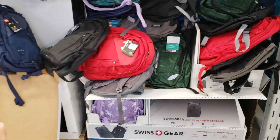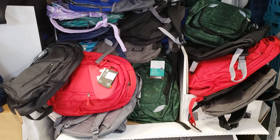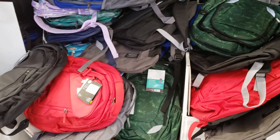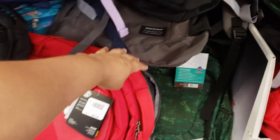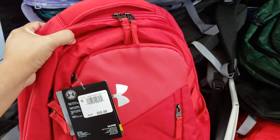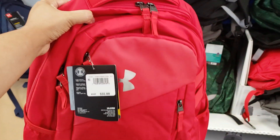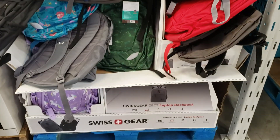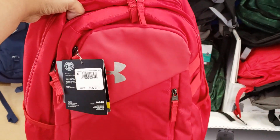I did find some back-to-school backpacks. We have Swiss Gear Day Pack with a laptop and tablet pocket — oh my gosh, only $20! No way, really. Now you know this could go up to $89. And Under Armor is going to be $40. Swiss Gear is $20, Under Armor is $40.